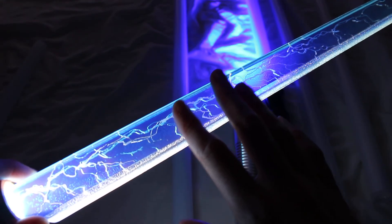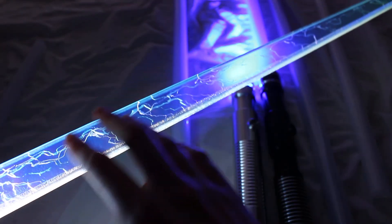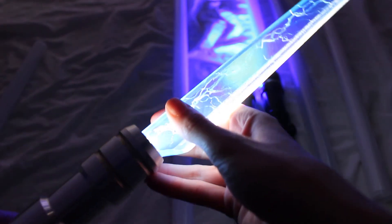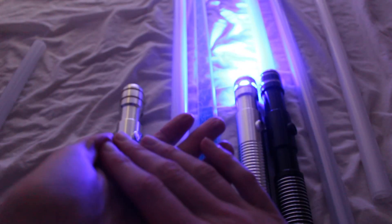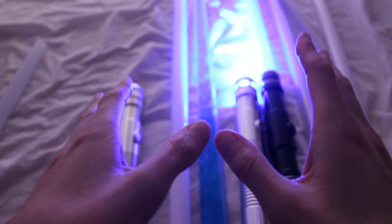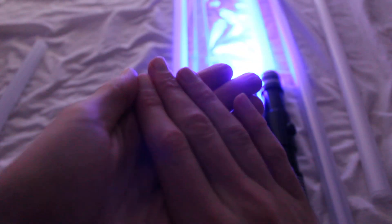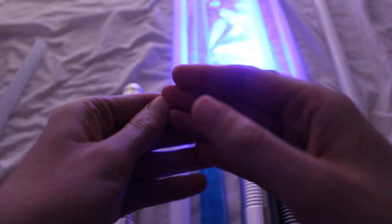These flat acrylic blades are just decorative or for spinning around. If you did have a polycarbonate version, the light wouldn't travel throughout the blade as well — that's why acrylic is used. The main takeaway from this video: don't rely on the wattage rating. Instead, look for the lumen rating of the LED whenever possible, because that'll give you a much better sense of the brightness of your saber.